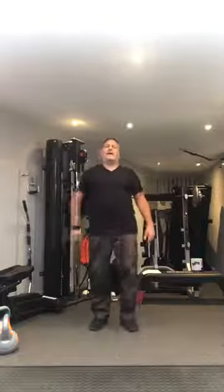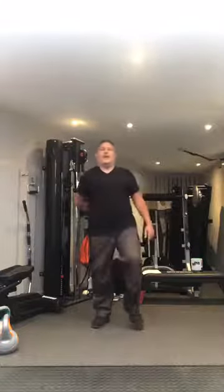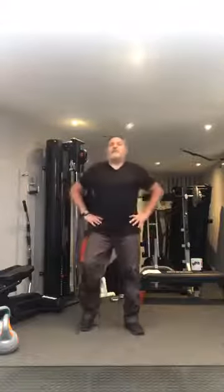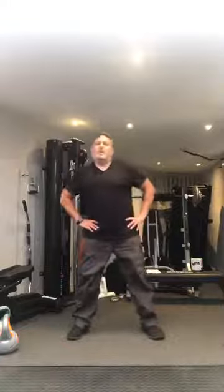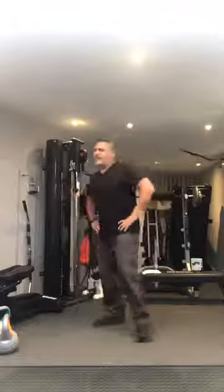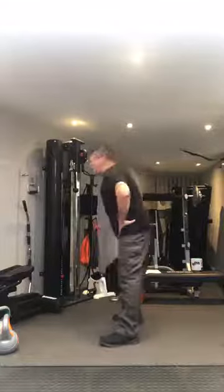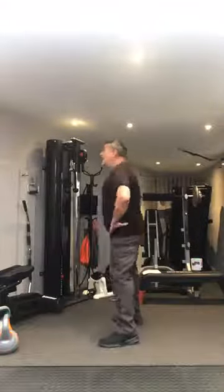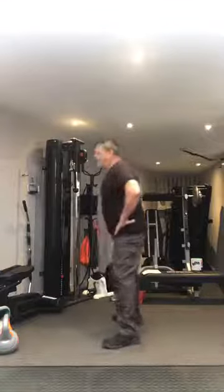Walk it out again. You might feel it working in the lower back as in it's aching a little bit, which is fine. So let's get rid of that ache. Feet nice and wide, let's go around in a big circle: one, two, three, four, five. Let's go in the opposite direction: one, two, three, four, and five. Lovely.